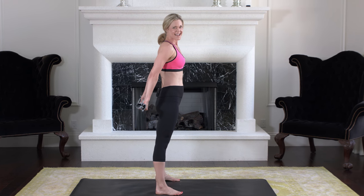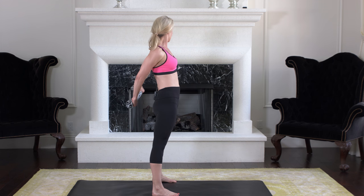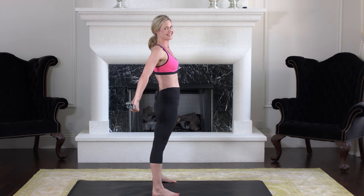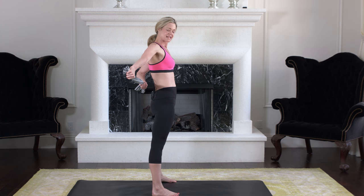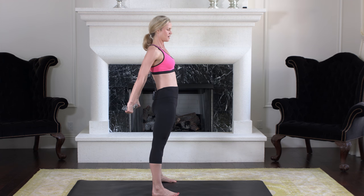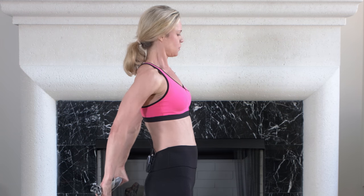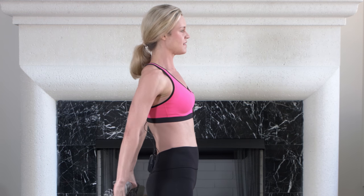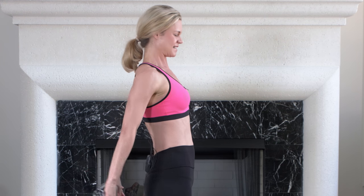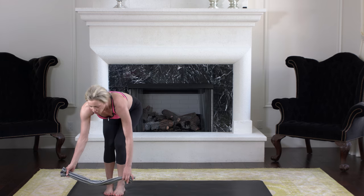Grab the towel and we're going to work our triceps one more time. Pull and resist against the towel — lift the towel up behind you as high as you can and go side to center, side to center. You should already be feeling this in the back of your arms since we pre-exhausted them with those tricep dips. Keep lifting the towel behind you as high as you comfortably can, keep pulling and resisting. Now come up into little pulses — tiny tiny pulses burning out the back of your arms.